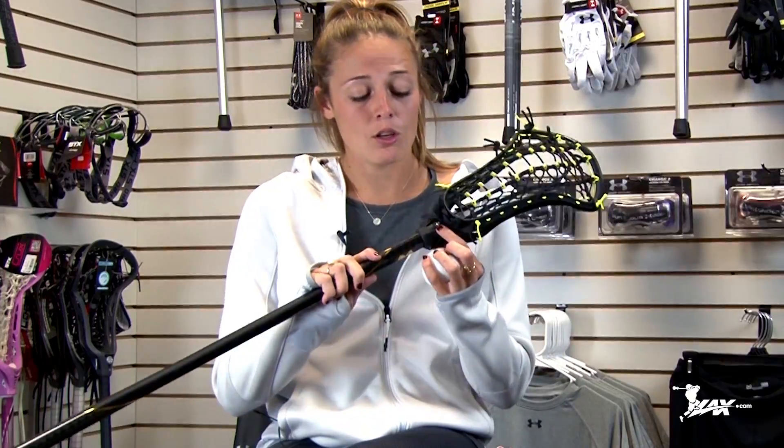All right guys, that's how I maintain my stick. Quick three tips: screw — check; ball stop — check; legal — check. Be sure to get your new Under Armour Glory Head and Rail Elite Pocket at lax.com today.